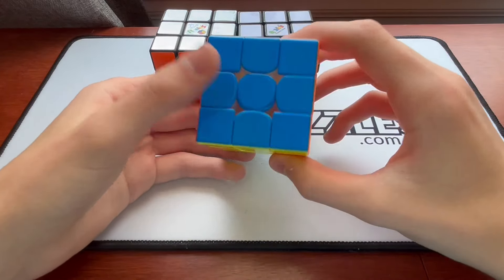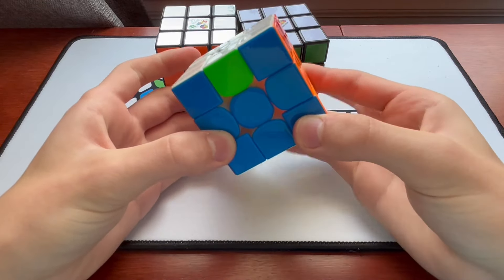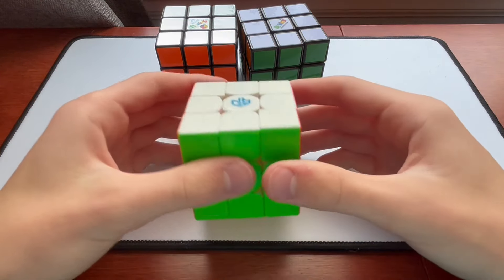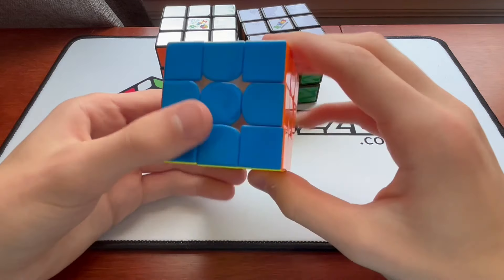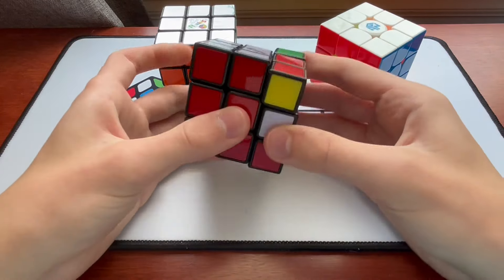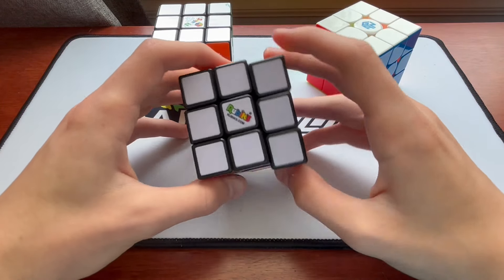Starting with turning on the 2-year-old cube — this is a GAN 11M Pro. It's great. Very fast, very smooth, and it's not even at peak capabilities because I haven't lubed it in a long time and it's pretty tight, but very, very good cube. Now, if we switch over to this Rubik's brand from 2014, it's basic. It's actually turning really well, to be honest. This is not a bad cube, especially considering it's 10 years old.